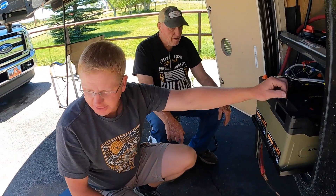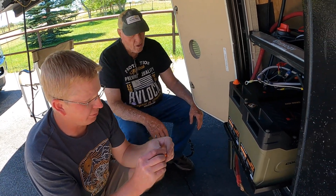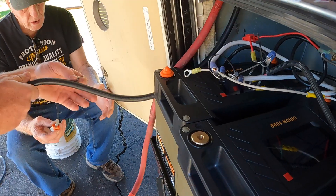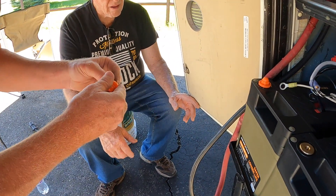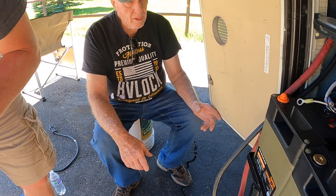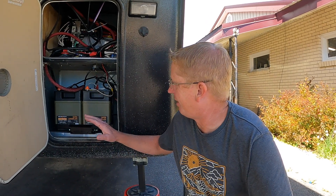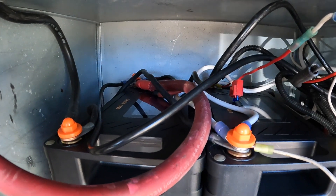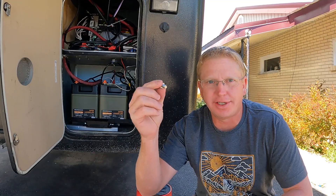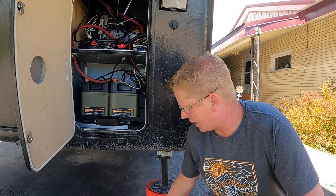Now just to get them wired in. The old batteries were wired a little bit differently, so we need to look at this and figure out what we want to do. A little longer than a few minutes later, I think we have it all hooked up. I did have to get some longer bolts for the terminals because this setup has so many wires coming in that the short ones that came with it were just a little too short. Went to the hardware store, got some longer ones — no big deal.